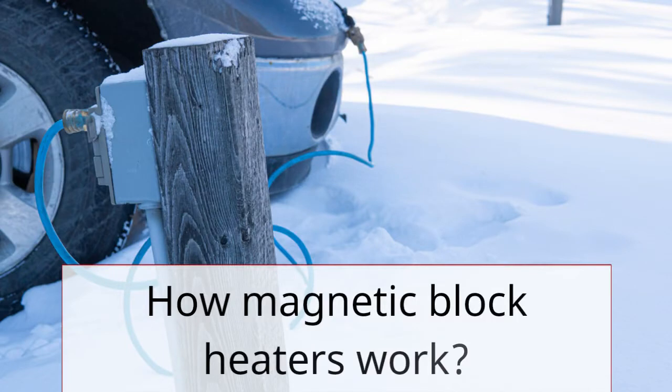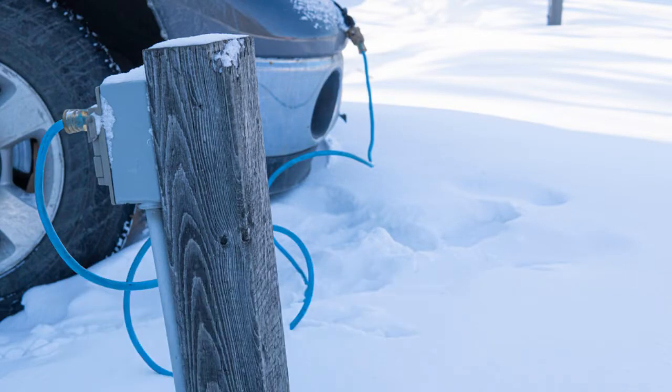First, let's look at how magnetic block heaters work. These devices use a magnet to attach to the engine block, and then they heat up the coolant inside the engine. As a result, your engine stays warm even in the coldest temperatures, making it easier to start and reducing wear and tear on your engine.